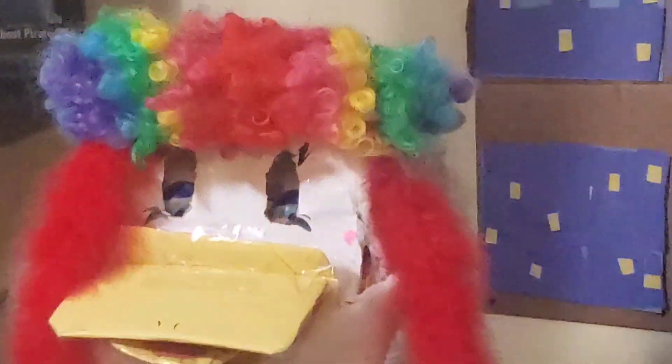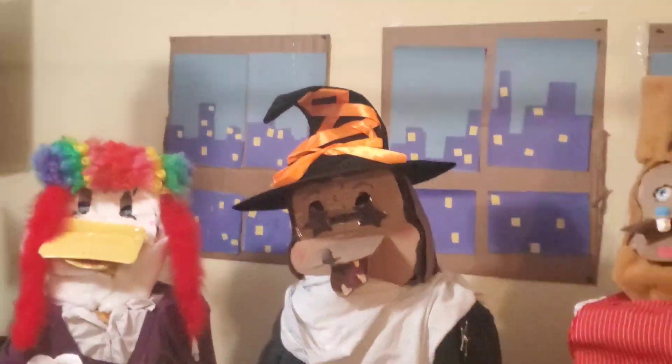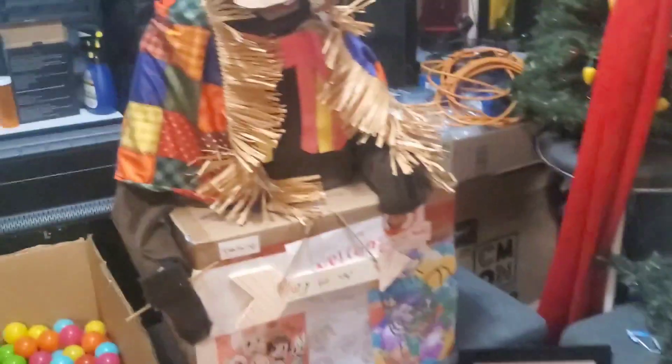All right, time for the first costume — cardboard bird with the afro. Time for the second: hat with the witch head. I couldn't really find anything for cardboard mouse, so right now she's just like this scarecrow thing.